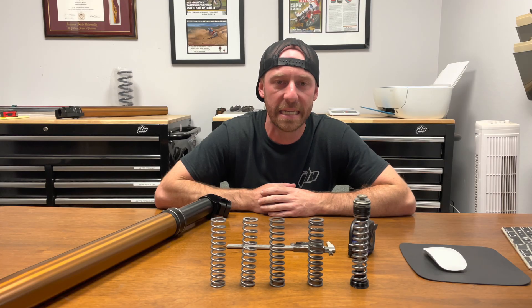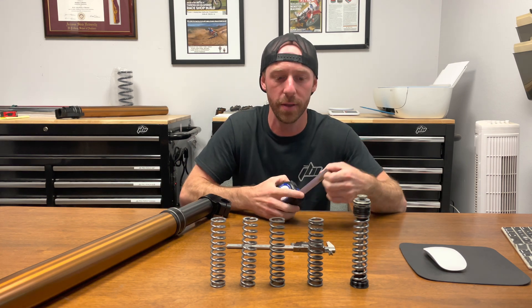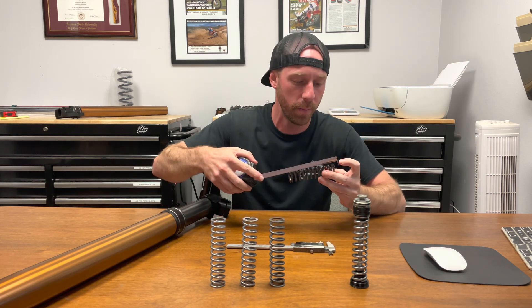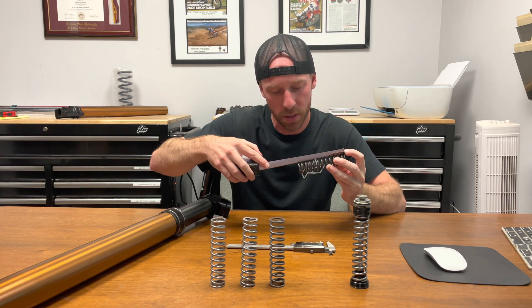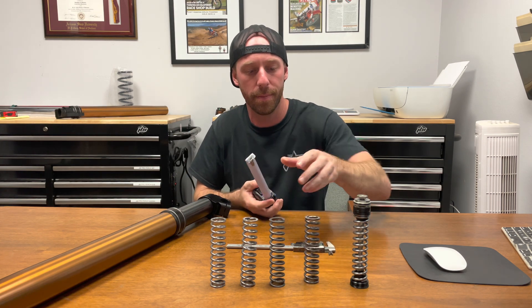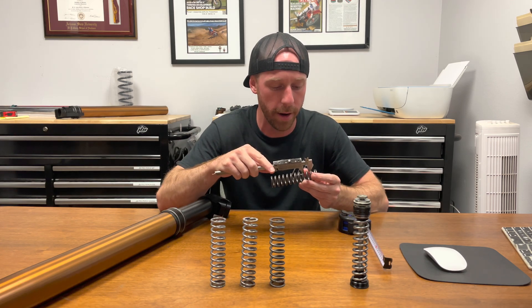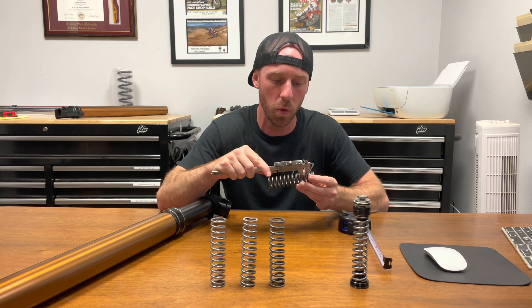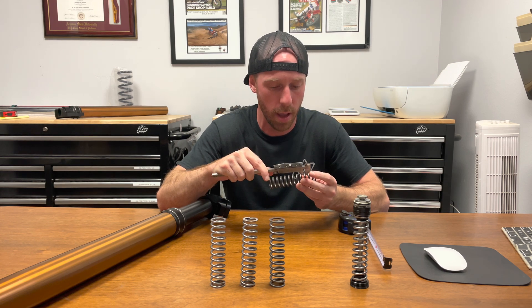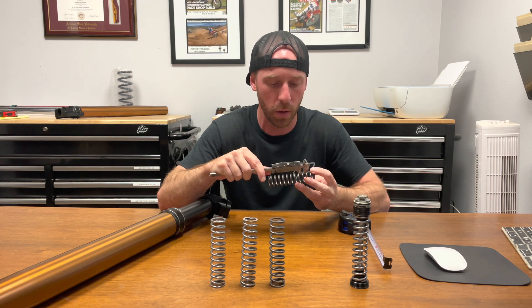We're going to start with the stiffest pressure spring — that is the 20 newton meter spring. First we're going to measure the length of it to verify it is 114 millimeters. This one comes out to be 114-115, so give or take that millimeter. Next we're going to measure the coil diameter of the wire, and this comes out to be about 4.2 millimeters. You want to measure it in a few places to get an average reading — this one comes out to be about 4.2 to 4.19.